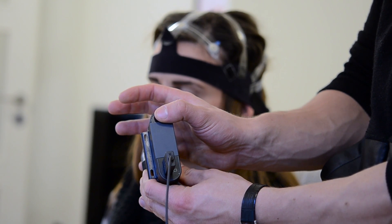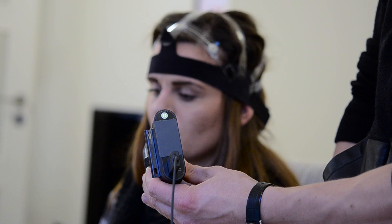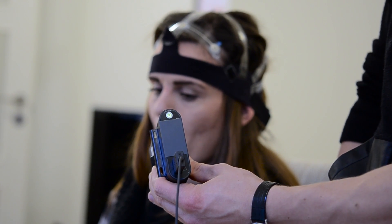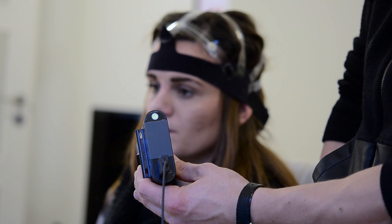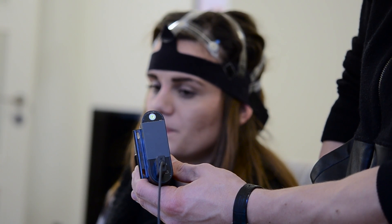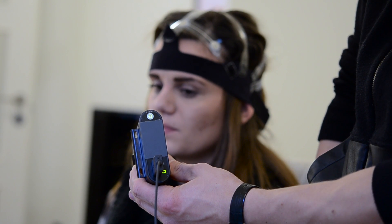The next thing to do is to ready our eye tracking device. We hold down the power button until the green light starts blinking to let us know that the device is booting up. Then we wait for a little while for the green light to become steady, which means the device is ready to connect.